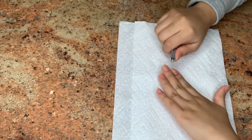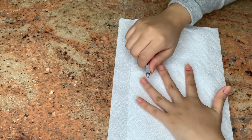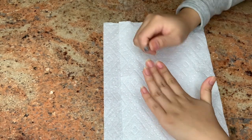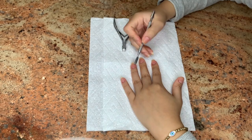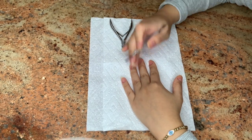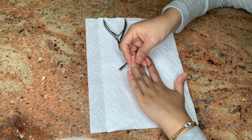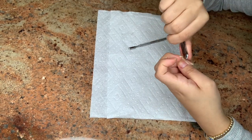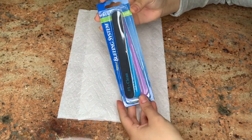I'm going to start off by cutting the cuticles off my nails. You want to be careful because you can nip yourself and you don't want any bacteria. As you can see, I push back my cuticles while I'm cutting them, nail by nail — cutting and pushing back the cuticle, and so on and so forth.